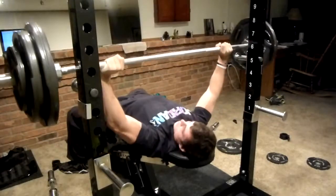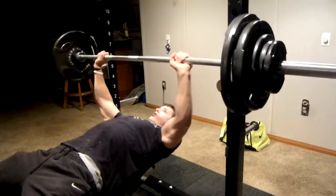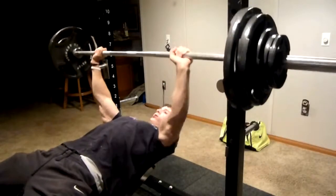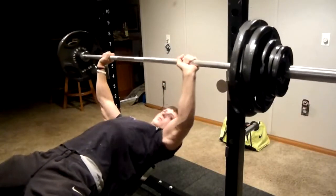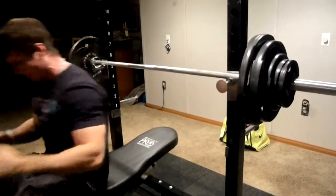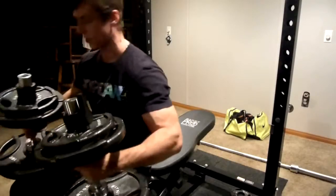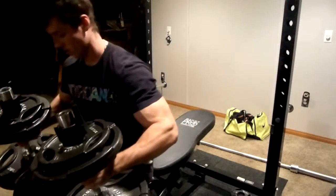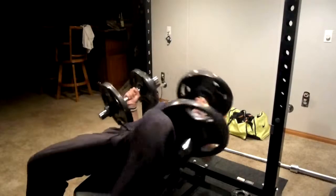I didn't want to go for another set after this one because of those two reps — I didn't want to max out, especially being so fatigued and being downstairs all by myself. I've had that situation happen before where I'm trying to go heavy and I get stuck. That's not something I wanted to do, especially while recording and when it was so late at night.